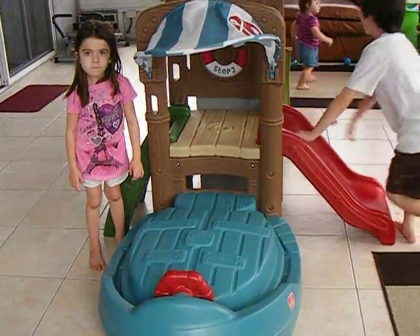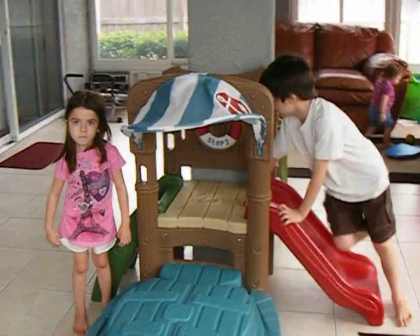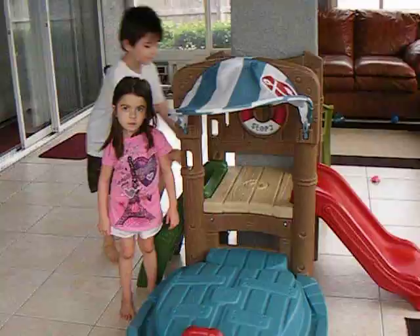Hello everyone, this is Amber with Wham Connects and I have my three little ones that are going to help me out today: Anthony, Alexis, and Ariana, who you're going to see come in and out of the picture because she's the baby of the family.